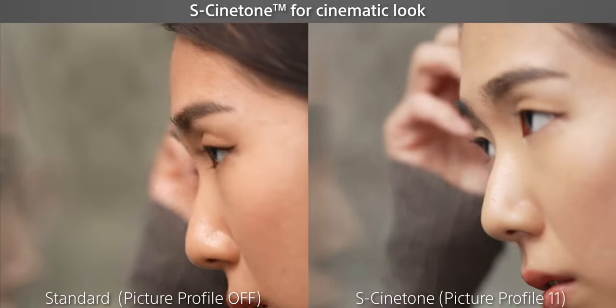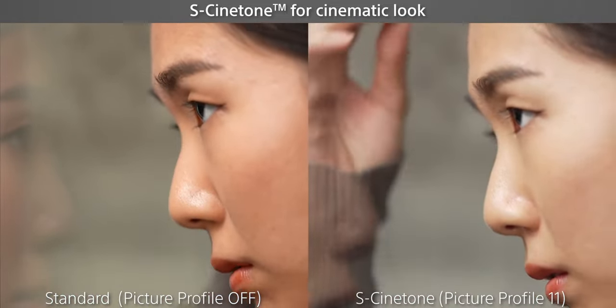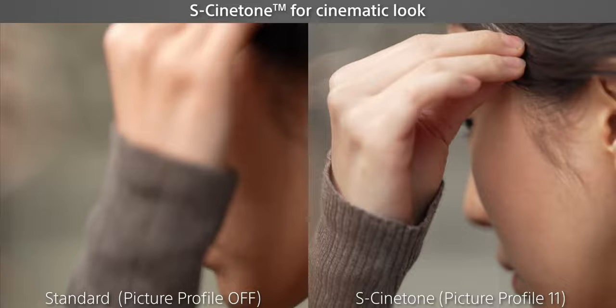I know the comment section is going to say the FX3 has S-Cinetone and is clearly more of a cinematic camera. But Sony has already confirmed in an upcoming firmware update that the a7S III is going to be getting S-Cinetone, so that renders that point moot. Also, I feel like most people — especially cinematic shooters — are going to be shooting S-Log3 because of the better dynamic range and flexibility in post. So S-Cinetone, even though it's a nice offering, is something many real shooters aren't going to be using unless they have a very specific need.